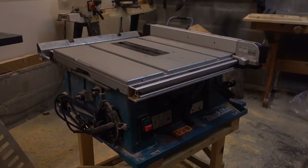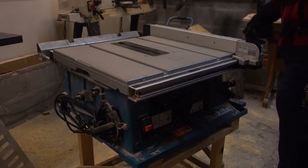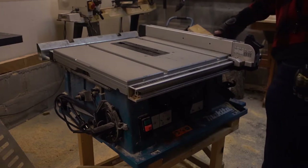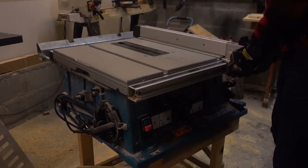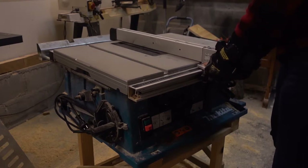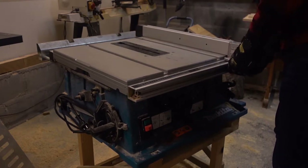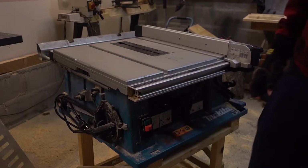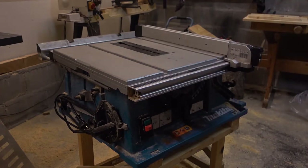In this video I'm going to show you how I adjust the fence of the Makita 2704 table saw. My saw is 14 years old and is in need of some adjusting. In the coming videos I will be adjusting the saw blade both parallel to the table grooves and setting the angle of the blade, so look out for those videos. Let's start.